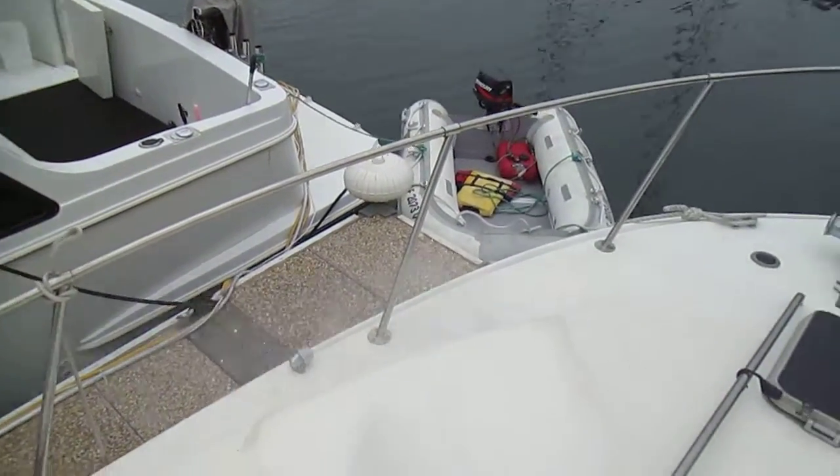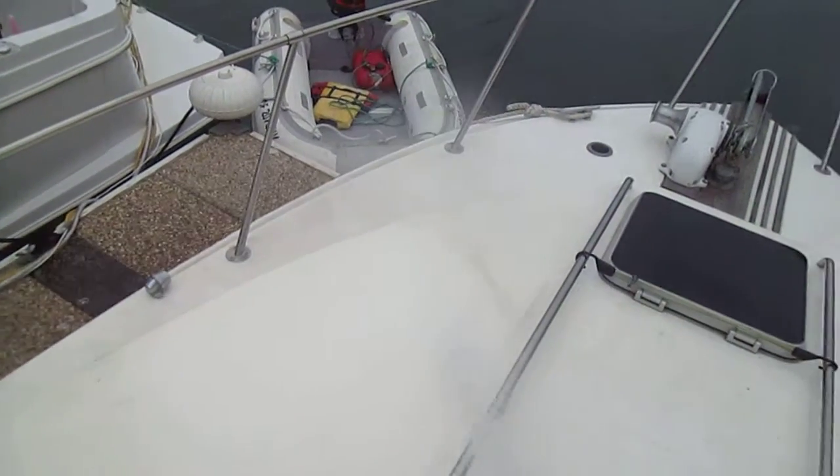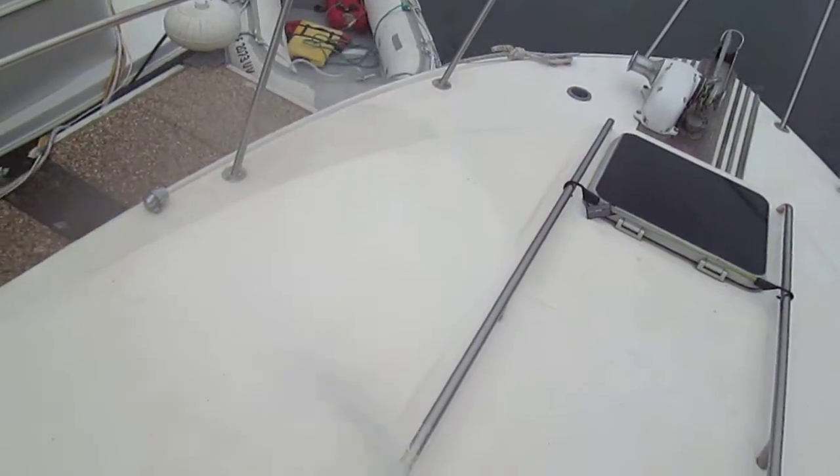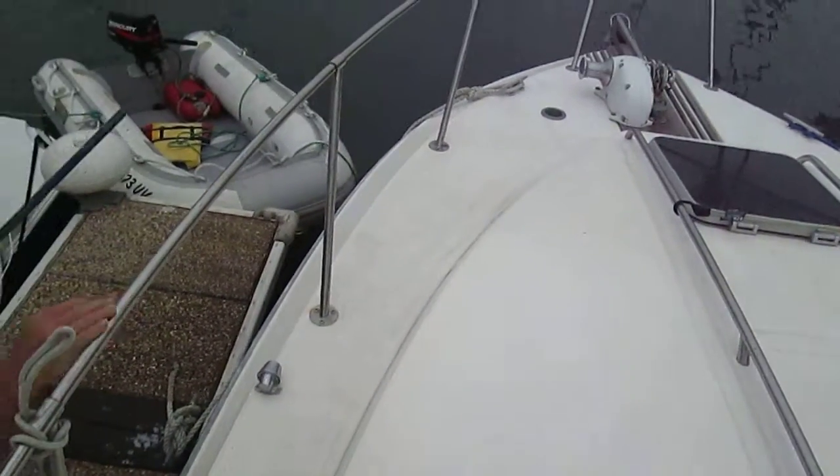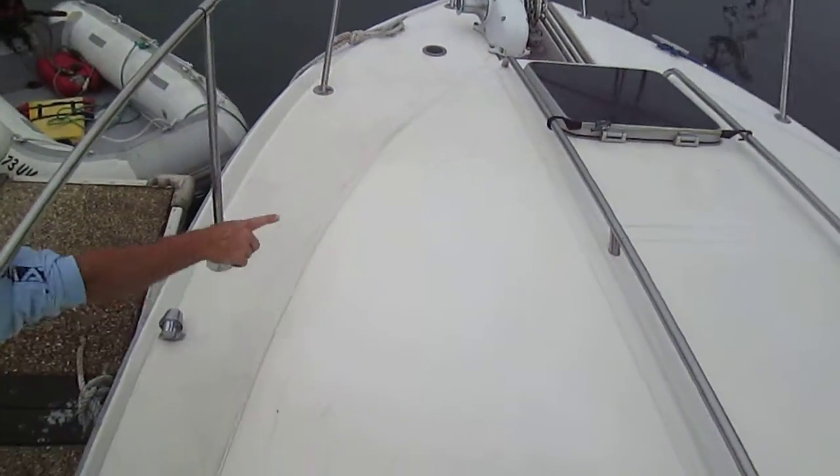We're going forward so you don't hit this boat over here. Stand over here, we're done. So this spot — you can see the complete difference. You can see the darker area that hasn't been treated and the clean area which has. It's like night and day. Makes it really easy. Super clean.